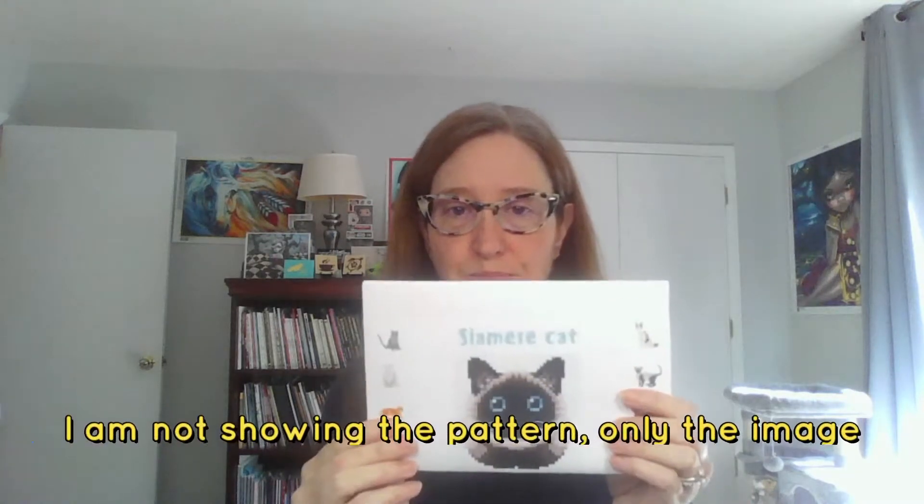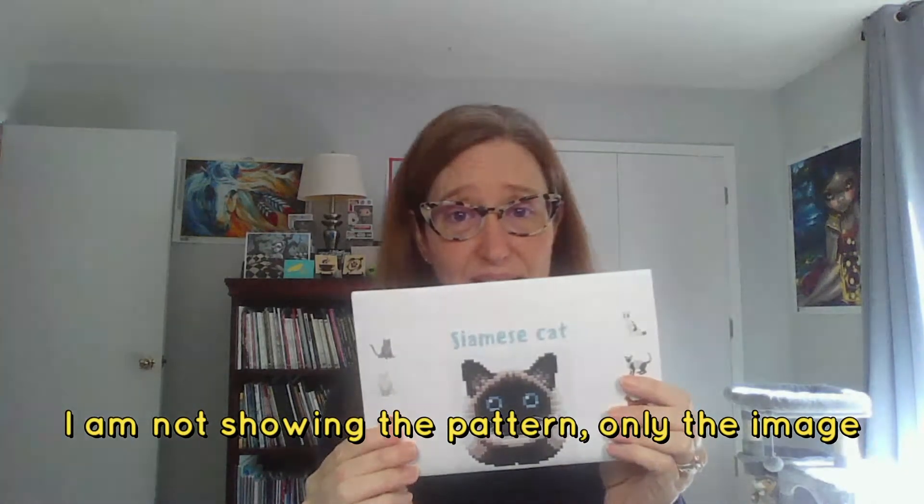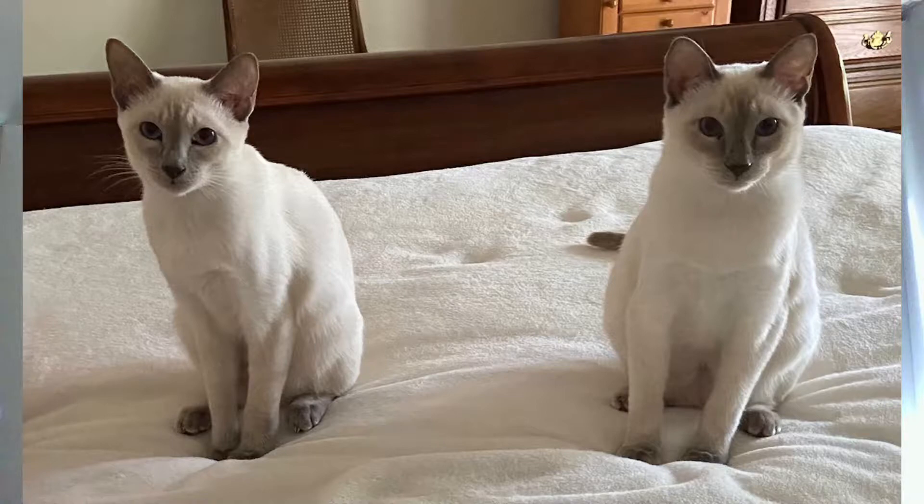I am starting to work on cross stitch, and my good friend Bev decided to send me an awesome cross stitch pattern she got from Etsy - a downloadable pattern. She bought it, got all of the floss, and sent it to me. Here is the pattern - it's a Siamese cat. I have two lilac point Siamese cats, so Bev thought it would be good to send me a Siamese cat pattern, and I'm very grateful to her for that.